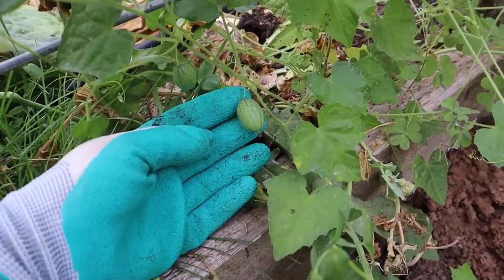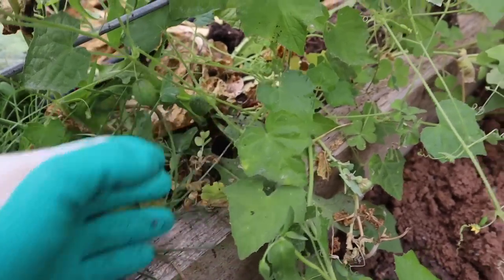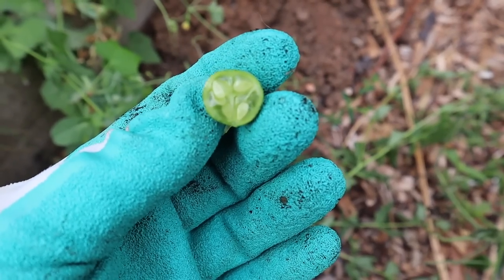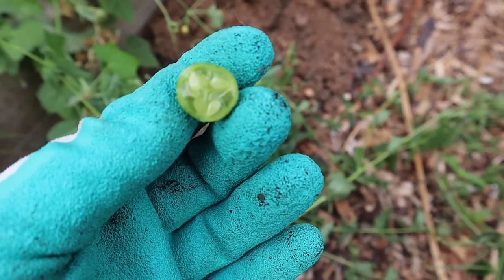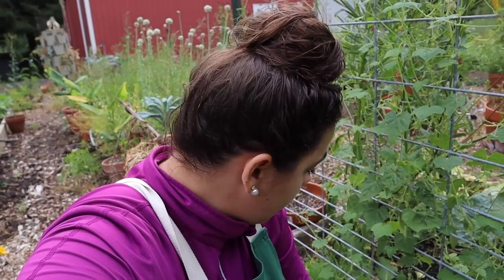Let me taste this one right here. I don't know how to know when it's ripe or not, but let's try it. I think it's ripe actually. It tastes like a cucumber. It's good — it's really good!